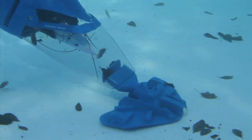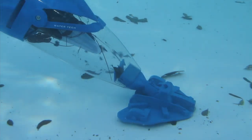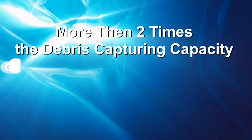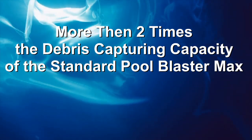With its beautifully sculpted clear debris chamber, the rechargeable Pool Blaster IVAC M3 features a high-flow pump and industry-leading suction. You'll have more than two times the debris-capturing capacity of the standard Pool Blaster Max.